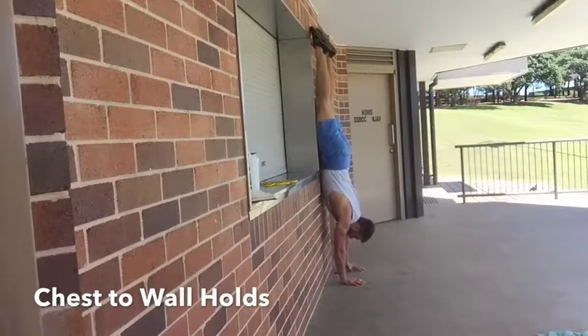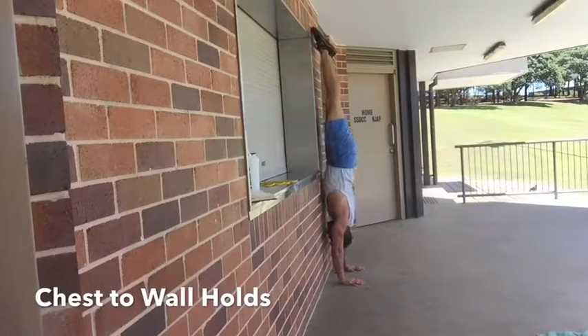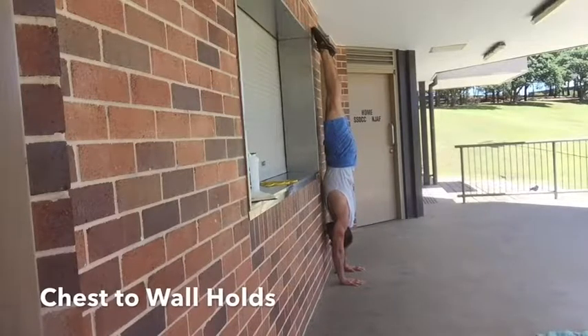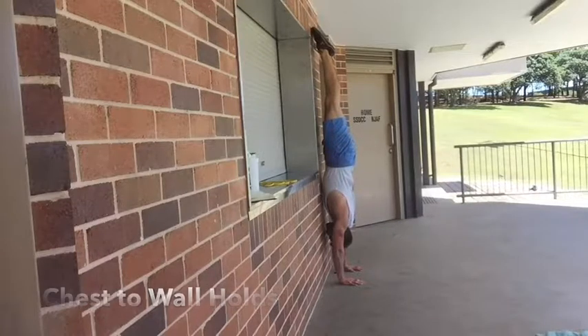Wall holds is probably where you want to spend most of your time — it will really build strength and endurance and will get you that freestanding handstand. You don't want to walk in as close to the wall as possible; you want to get to the point where your nose and toes are the only thing touching the wall, holding tension throughout the whole body by driving the floor away.